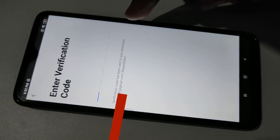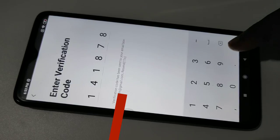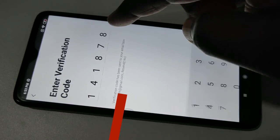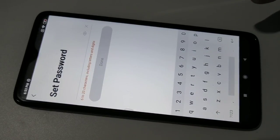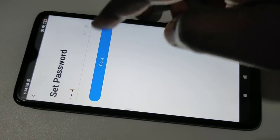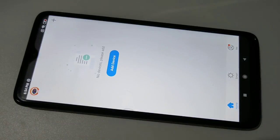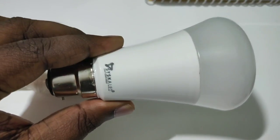Check your email and enter that verification code here. Then we need to set a password, then tap on done. Okay, done. Now we have successfully created an account in the Ciska Smart Home app.